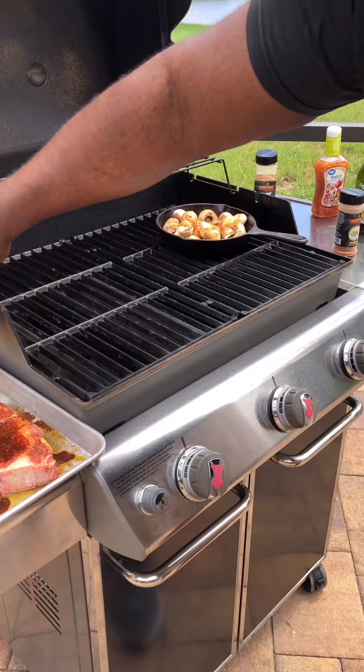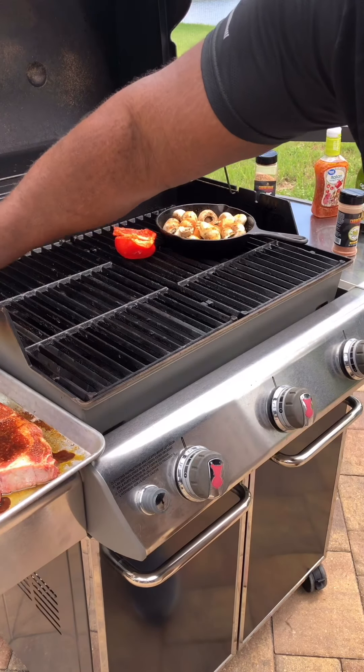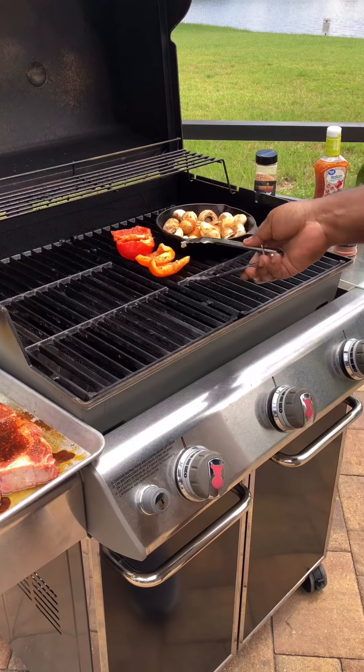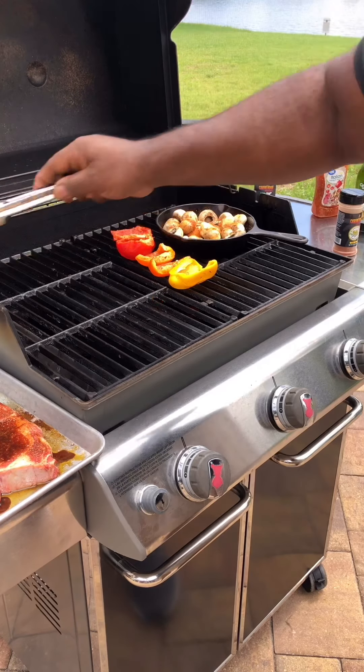Over here in the middle, we're going to add our peppers. I've brushed them with olive oil, and we're going to put them skin side down. Add some nice color — as they say, eat the rainbow.